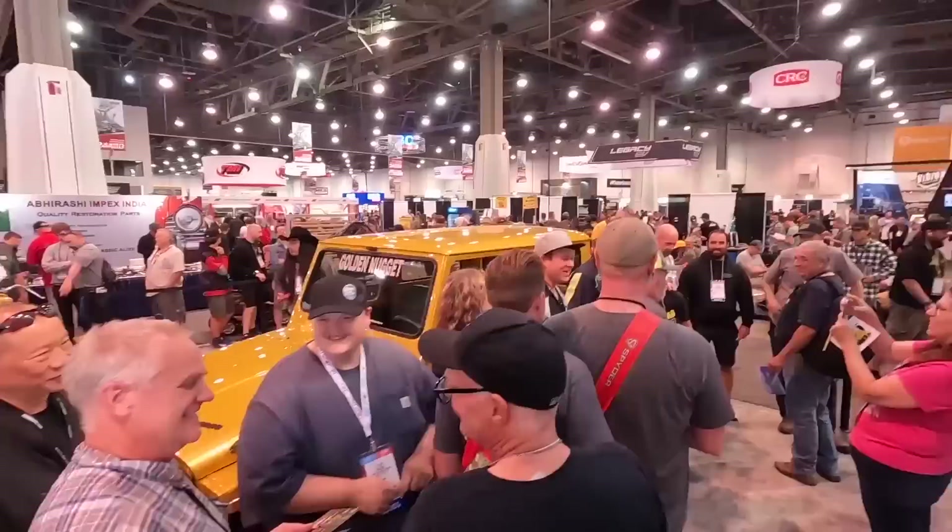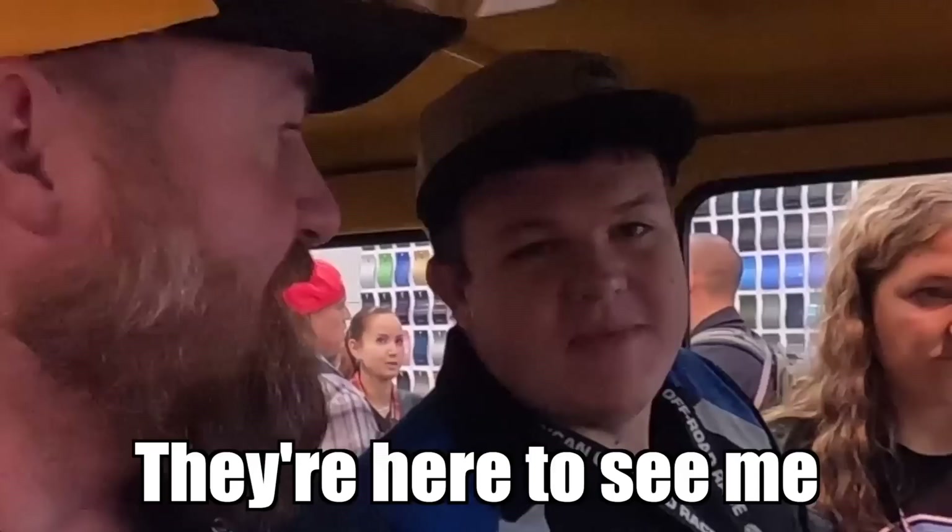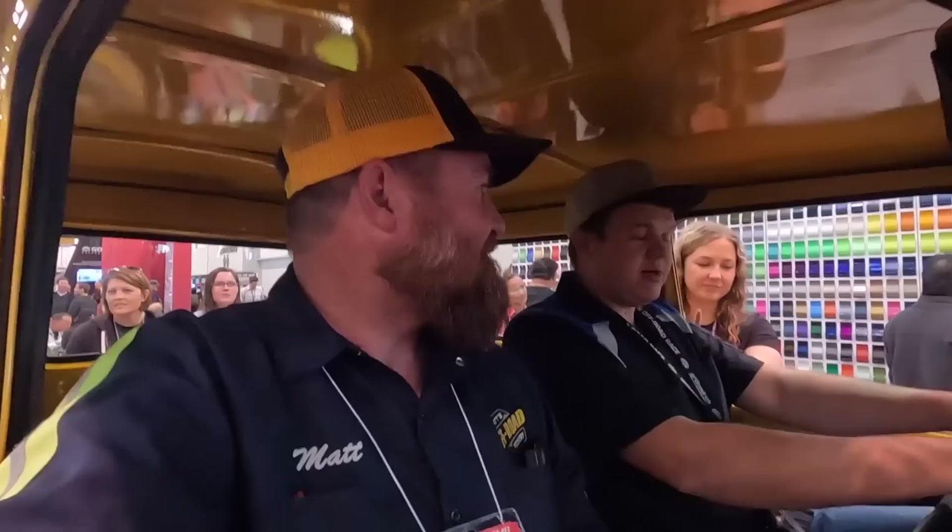We're getting ready to meet all these good people — they're standing in line to come see everybody. It's going to be us, Fab Rats, and Robbie Layton's crew. Kevin from Powder Trim Coatings is supposed to be here, and Chad's Fab is coming too — we've got the whole crew. We're kind of hiding in the Golden Nugget right now because people keep jumping out of line to get pictures, so we're trying to make ourselves less accessible without being total jerks.